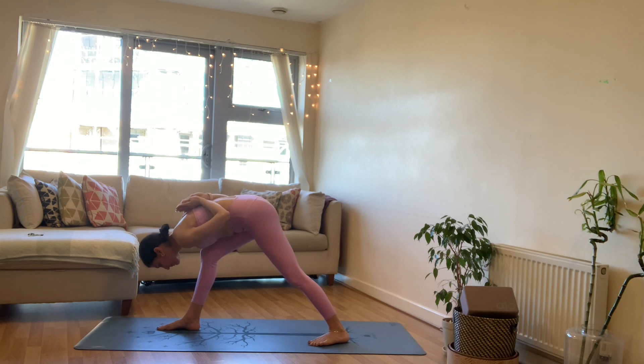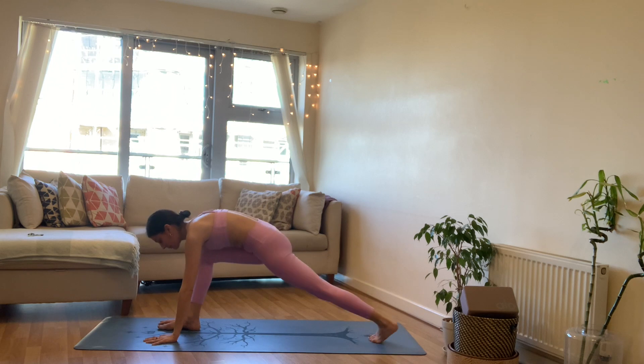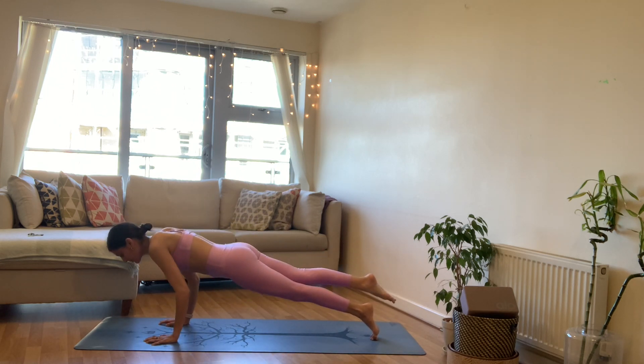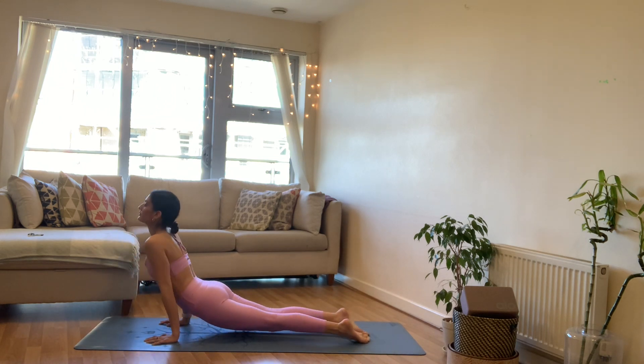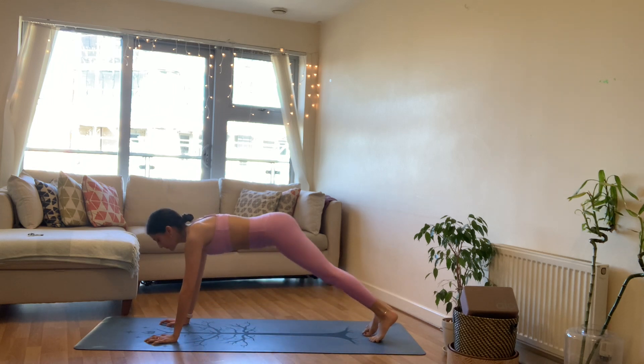On your next inhale, bend into your front knee, release the hands to mat, take the left leg long, take the right leg back — any plank pose. Exhale chaturanga, inhale upward facing dog, exhale downward facing dog.